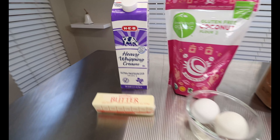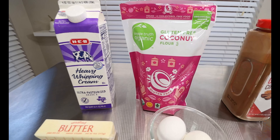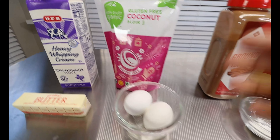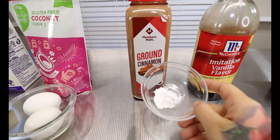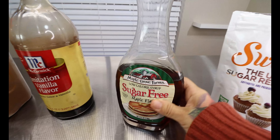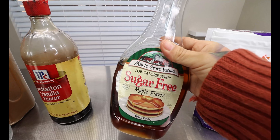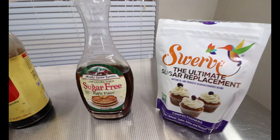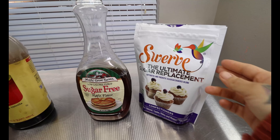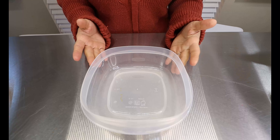Alright guys, for our Keto French Toast ingredients, you're going to want some heavy whipping cream, some butter. For our flour replacement, we're going to be using some coconut flour. Two large eggs, some ground cinnamon, some vanilla, half a teaspoon of baking powder. And then for our toppings, you're going to want some sugar-free syrup — this is the brand that I like, I just get it at Kroger or HEB, whatever your local grocery store is. Just make sure it is sugar-free. And then for that powder confectioners on top, you're going to want Swerve sugar replacement in the confectioners kind.